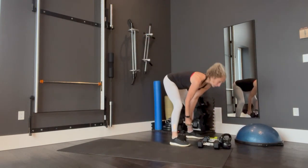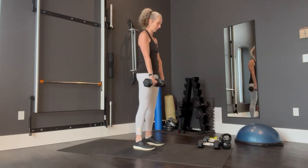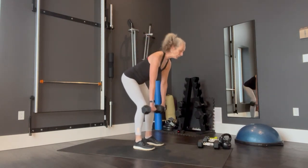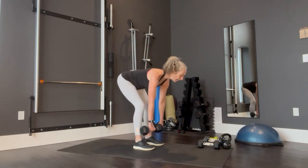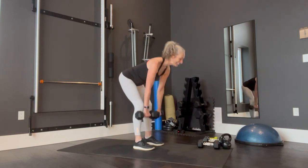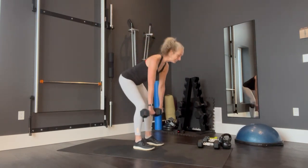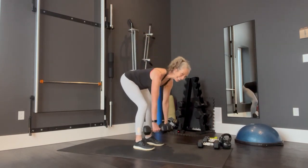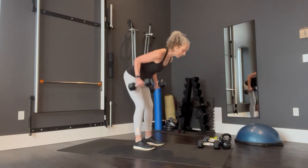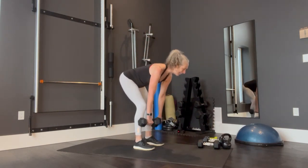Hopefully you've got some tunes going. We're going to go for three rounds of everything. Shoulder blades back and down — let's go right away. Row and up. Two, three, four, five, six, seven, eight, nine, ten, eleven, twelve, thirteen, fourteen, and last one — row. And let's put those weights down.